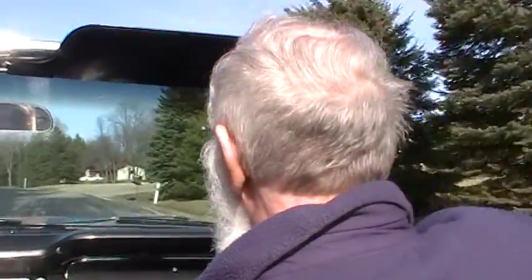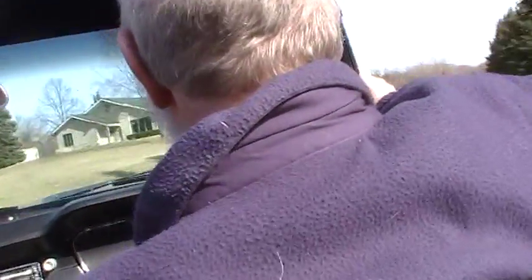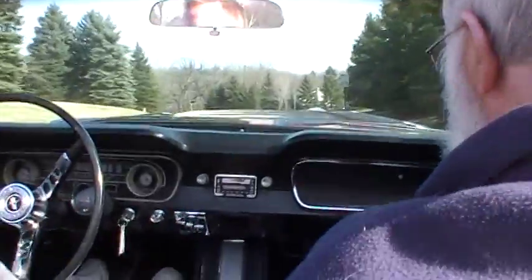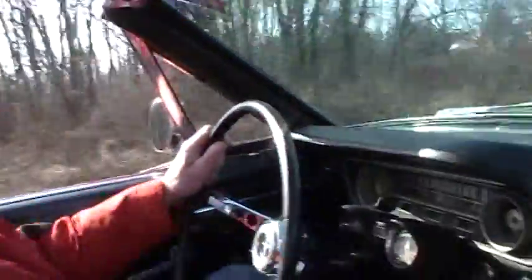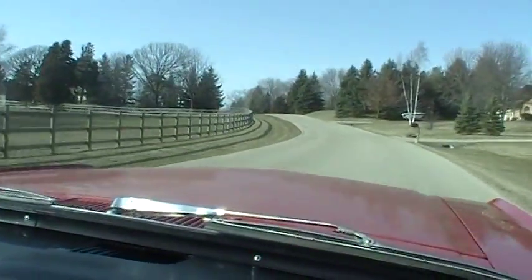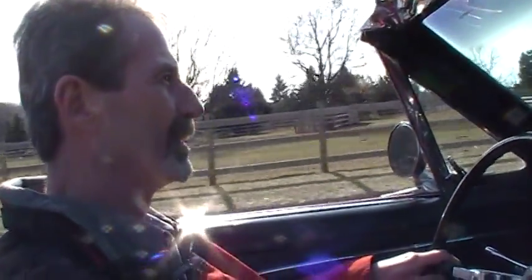You ever been a passenger in this car, dad? I'll be careful, I promise. All right Daniel, you ready? I'm ready. Let's do this. We're doing this. Second gear feels okay, doesn't it? Feels good.